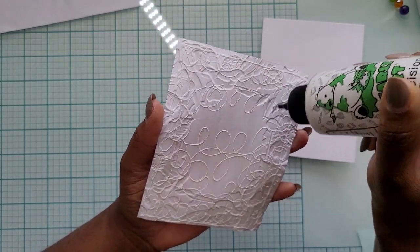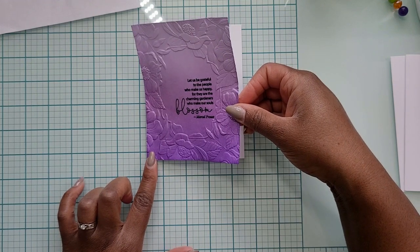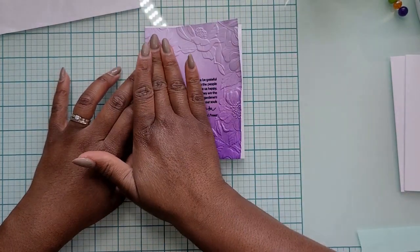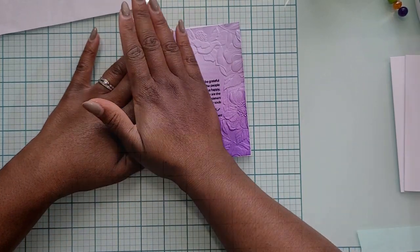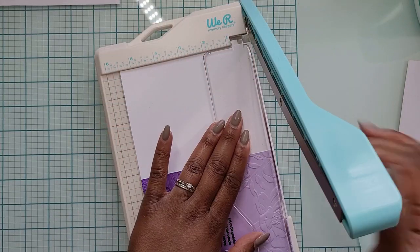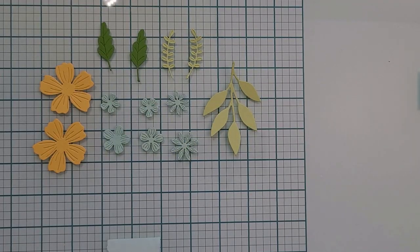Once I had all my adhesive on the panel, I start adhering it to a white card base. I always start by lining things up at the bottom corner along the folded edge so that if I have to trim anything off, I can do it along the open edge. I put a block over it and let it dry for a few minutes. Once that was done, I noticed I made my panel a little short, so I needed to cut off some of the card base that was showing at the top. Once everything is neat and even, it's time to move on to adding the flowers.